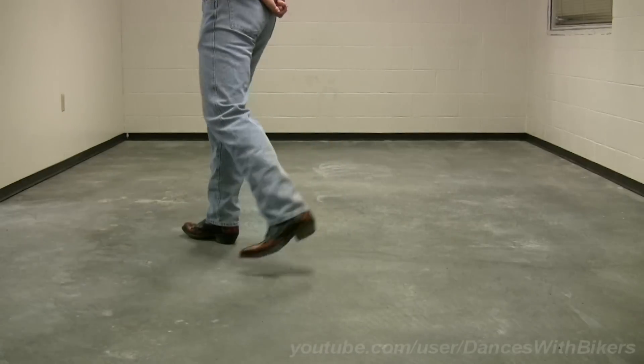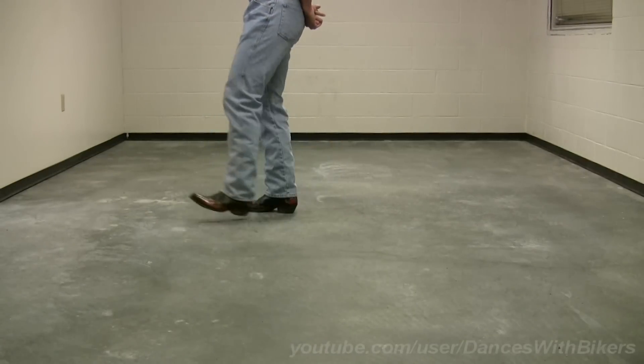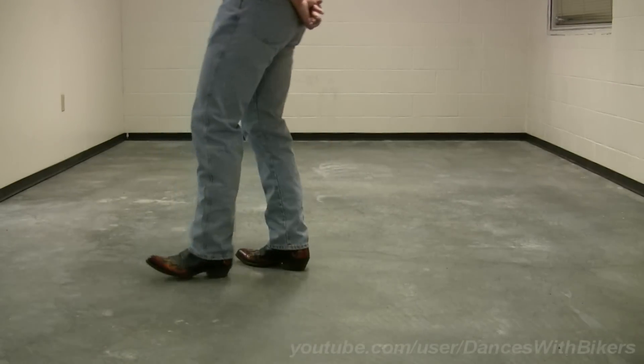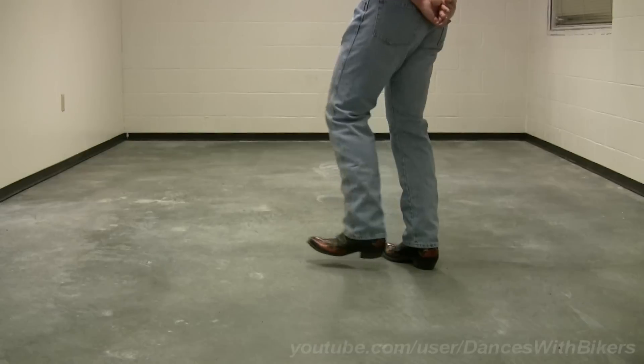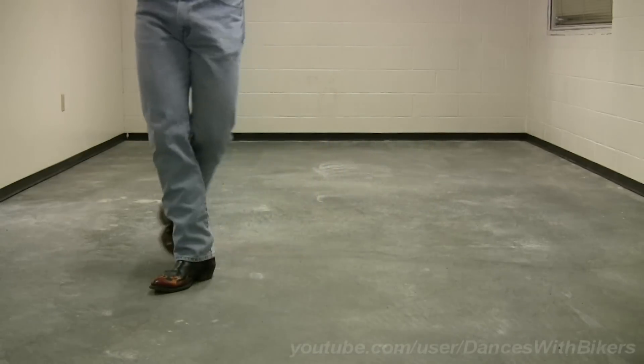Start again. Right, two, three, four. Left, two, three, four. Back, two, three, four. Step forward, step back, step forward kick, start again.